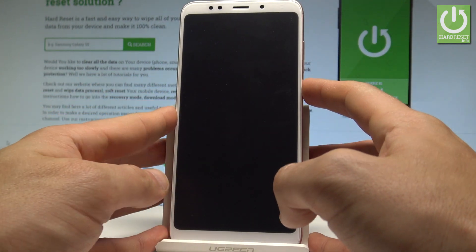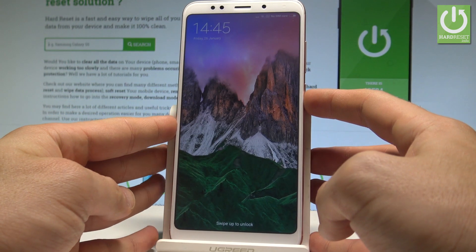Here I have Xiaomi Redmi 5 Plus and let me show you how to enter the fast boot mode on the following device.